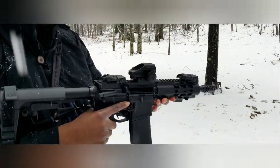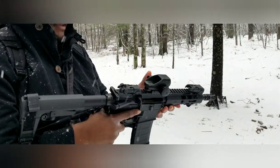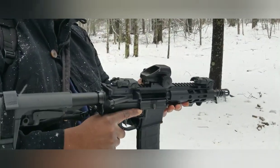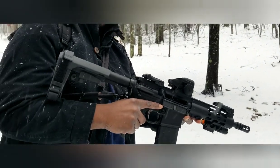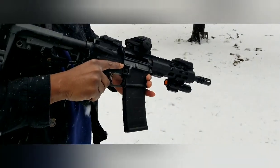All right, this is build number two. This is an AR pistol, upper and lower from Palmetto State Armory. This is a 7.5 inch barrel and everything came with a stripped lower, so I put everything together. Let's see if it runs just as smoothly and just as nicely as the first one.